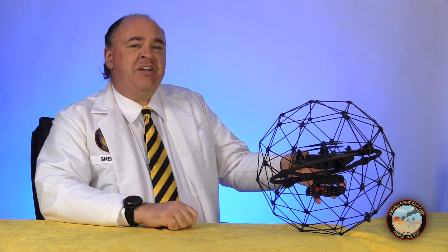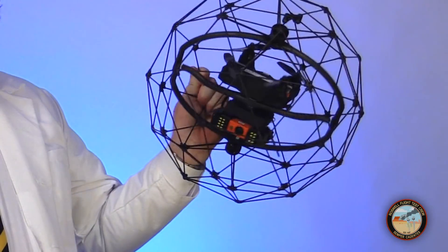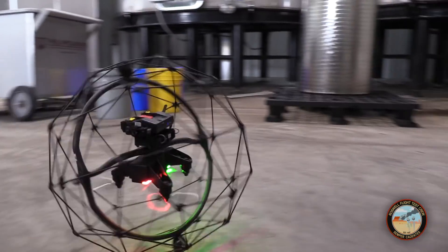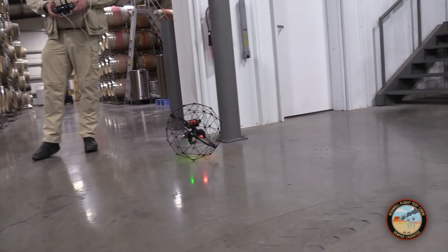The Elios looks different than other drones because it's meant to fly indoors in confined spaces like storage tanks, boilers, and smokestacks. This protective cage can rotate in any direction. It protects the propellers and is designed to absorb impacts, allowing the drone to roll across any surface — like a floor, a wall, or a ceiling.